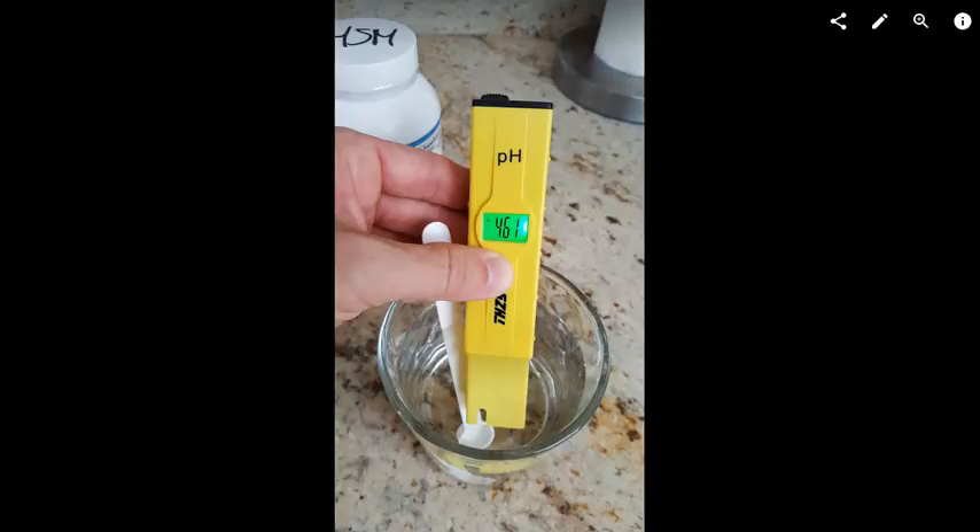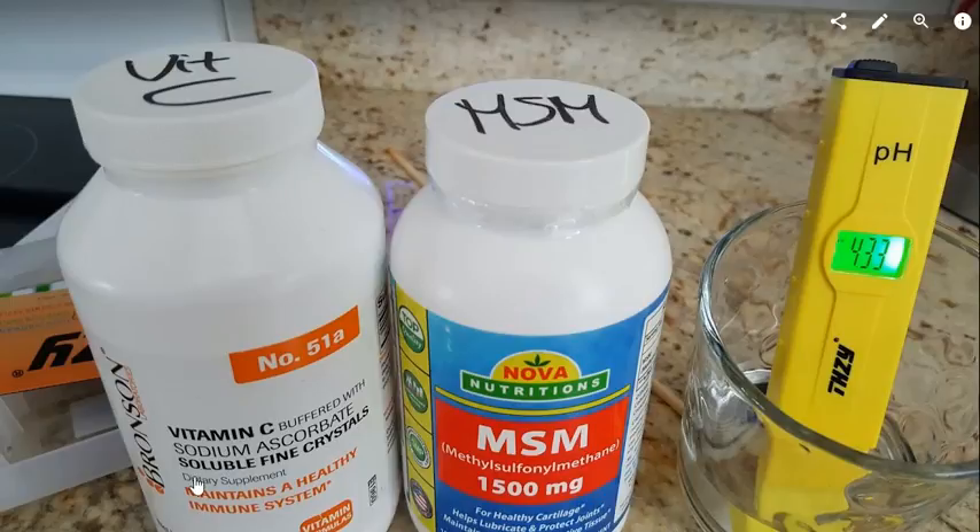Hi guys, this is a quick video about the pH value of some buffered vitamin C. I bought the Bronson number 51a, which is quite common and has a good reputation on Amazon.